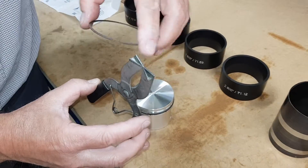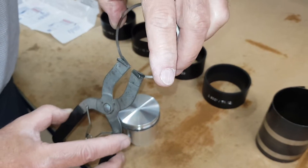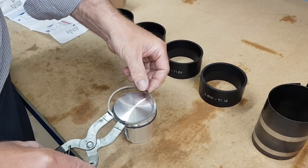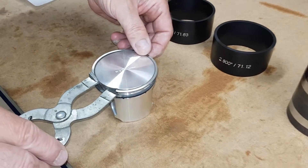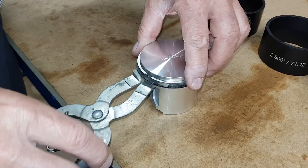You'll notice the tool has got two tapered faces on it — that's to locate the ring into. So the ring goes into there like so, and then just expand it to touch, drop it into the groove just there. There we go, that's in.